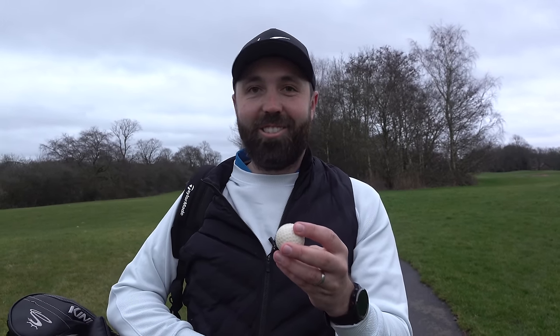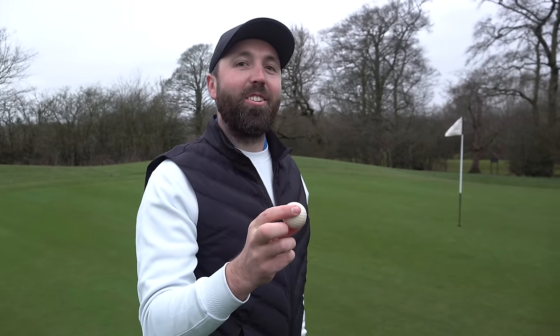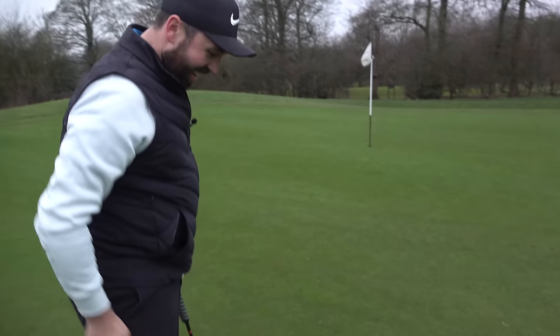I'm definitely going to cut one in half to see what's inside. Let's get down to the putting green and see how it feels on the short shots before playing some holes with it. This ball is a hundred years old and it's never felt grass — this is what it was designed to do.